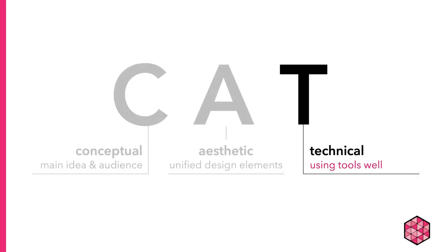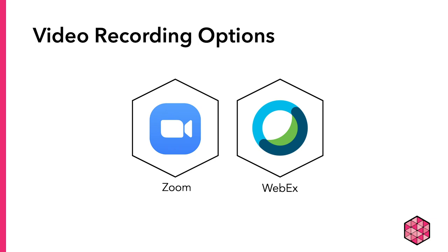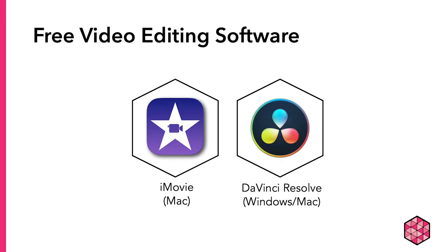Now let's talk about pre-recorded presentations with video. If you want to or are required to record yourself and your screen, there are multiple ways you can do it. Unfortunately, there are no built-in options that allow for both screen capture and video recording on either Mac or Windows. Probably the easiest option is to record yourself using a program like Zoom or WebEx, both of which are free to UW-Madison students, faculty, and staff. You would share your screen and also have your video running, then record the entire session and edit it using a free video editor such as iMovie or DaVinci Resolve.